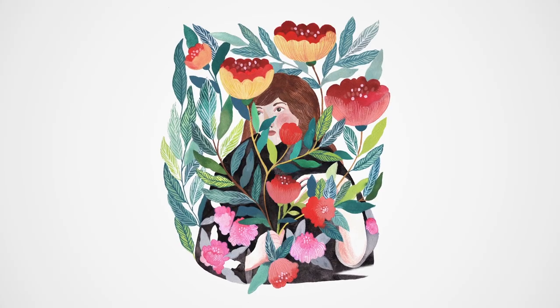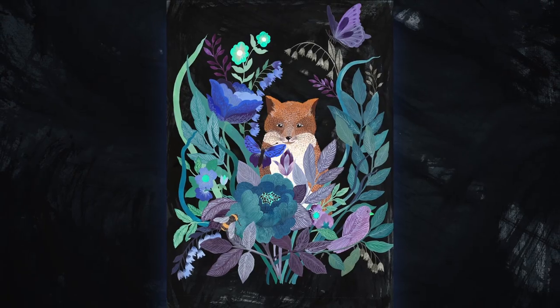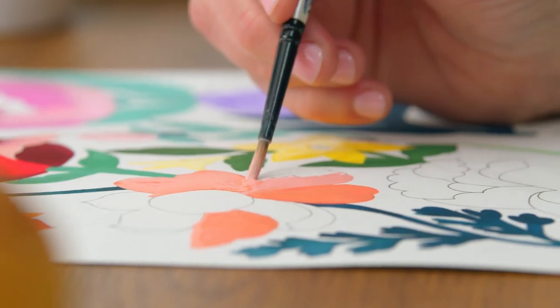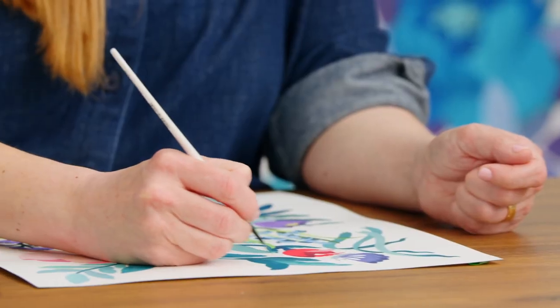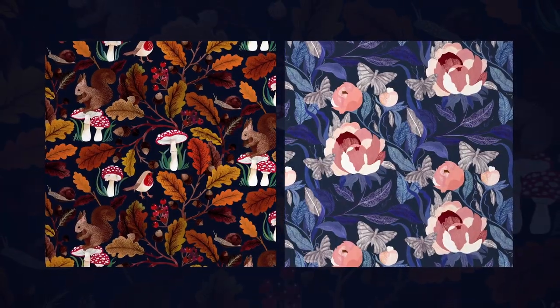I'm inspired by nature, botanical studies and vintage textiles, but also by children's books and folk art. I work with gouache colours because of the versatility. They can be used as watercolour or in a more opaque way. They dry quickly and create an interesting contrast between light and dark. I love the hands-on process of painting, maybe even more than the final artwork.